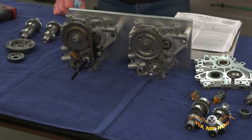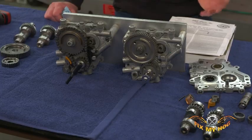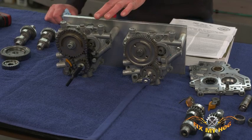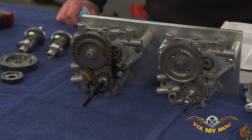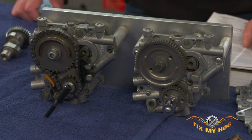Hey everybody, it's Mike Guerlain with Fix My Hog. In this video today we're going to be installing the S&S gear drive cam kit. Now this kit is nothing new. Back in 1999 when Harley came out with the twin cam, it was a pretty good engine, and right away S&S looked at the tensioner arrangement and said that's got to go. So they built this gear drive cam kit and we've been putting them in ever since 1999.